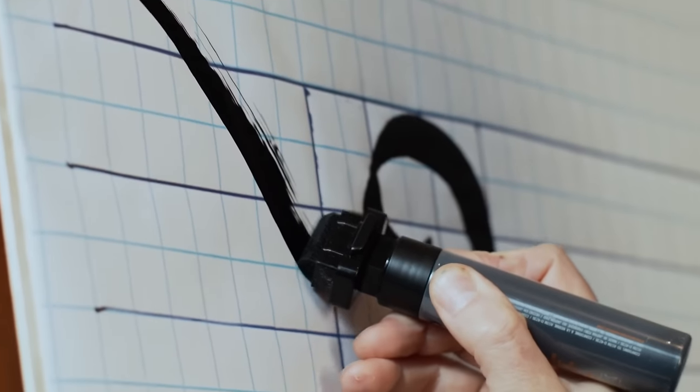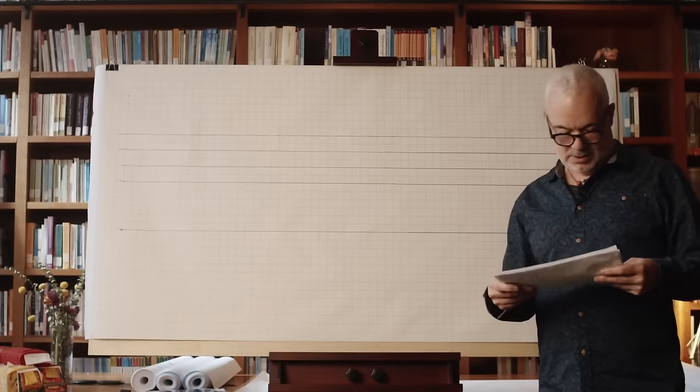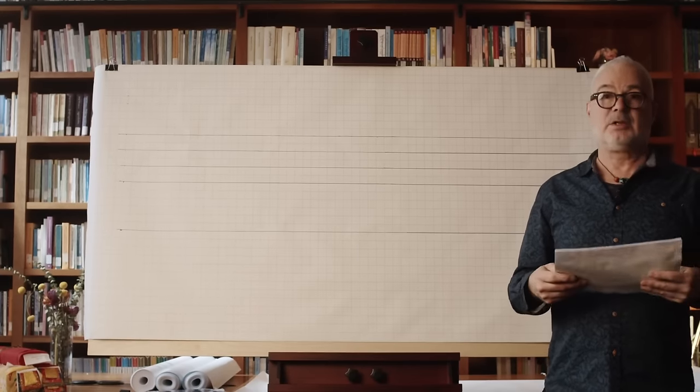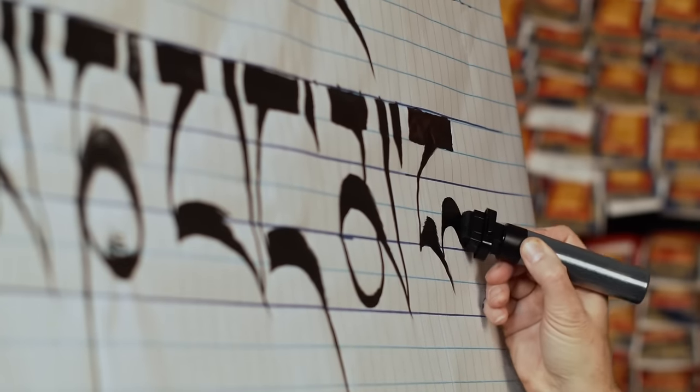I'm very pleased to announce the second course for Tibetan calligraphy. For those of you who already studied with me the Tibetan alphabet, we now have the great opportunity to learn all of the subscribed and superscribed letters which are essential to practice to learn this discipline of Tibetan calligraphy.